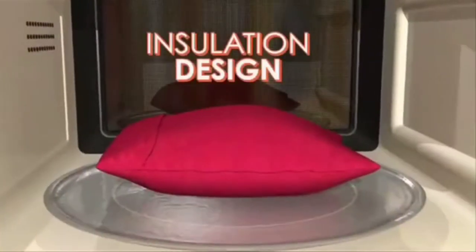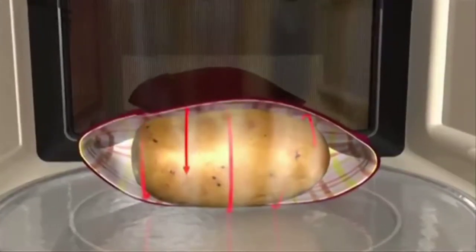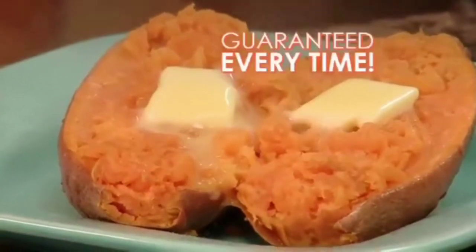The secret is in the unique insulation design that creates a steam pocket to cook potatoes to perfection. Not too soggy, not too dry — just tender skin and fluffy potato goodness every time.